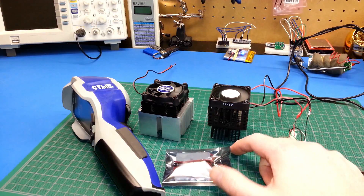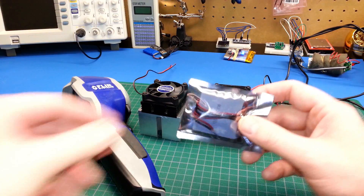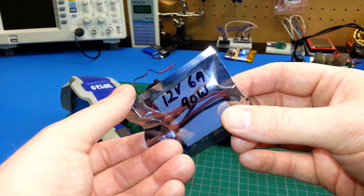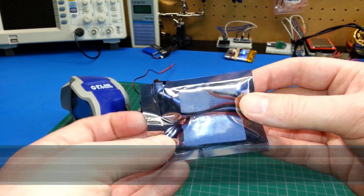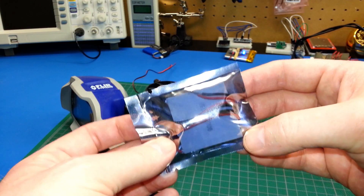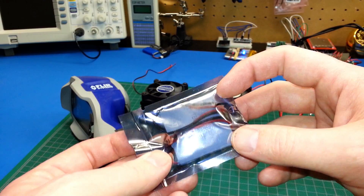Hey guys, really quickly today I thought I'd show you playing around with some Peltier Junctions. These ones are rated 12 volt, 6 amp, 90 watt. These are pretty standard in most coolers, 12 volt coolers, etc. Pretty cheap to buy on eBay — I got a couple of them.